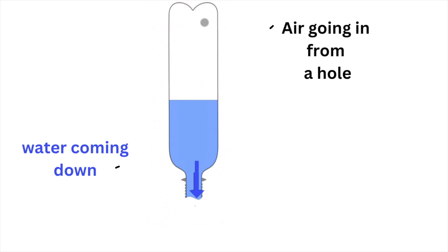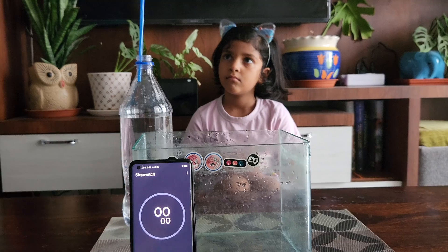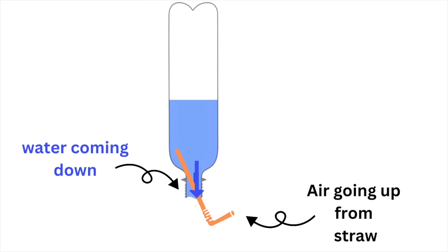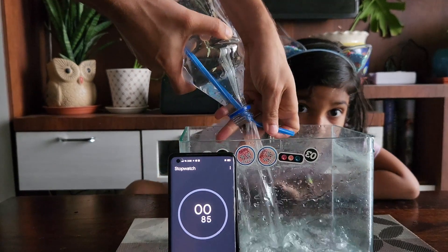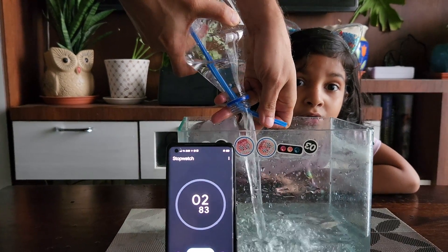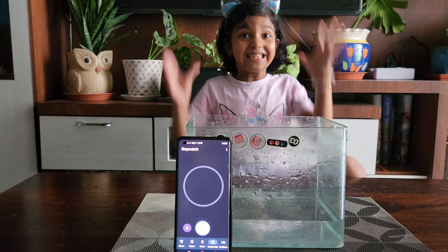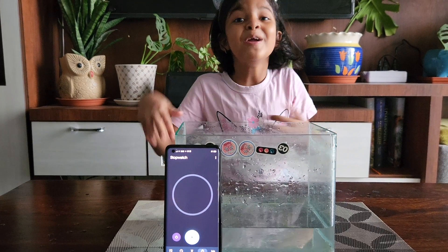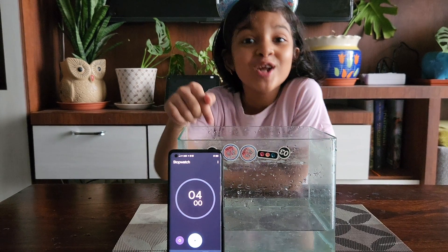An even faster way of emptying the bottle is to give the air its own dedicated path. One way of doing that is by making a hole in the bottle. In our third approach, that is what we achieved by using a straw — instead of creating a hole, we put a straw in the bottle so that air has its own dedicated path to come in and won't cause any resistance for the water. That's why the third approach took the minimum amount of time. Hope this explains the science behind the experiment. Do try this at home and have fun learning. Thank you!